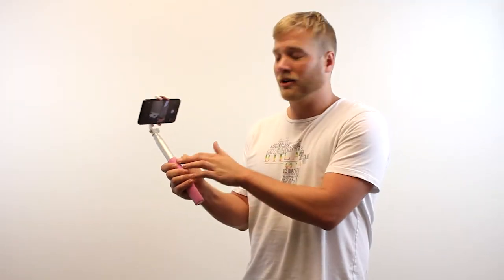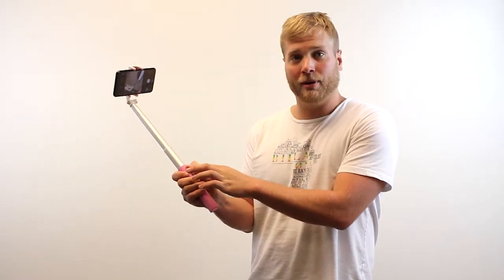Alright, we have it connected via Bluetooth. Now there's three buttons here. As you can see, I'm hitting the up button, camera button, and the down button. Let's see what we got.